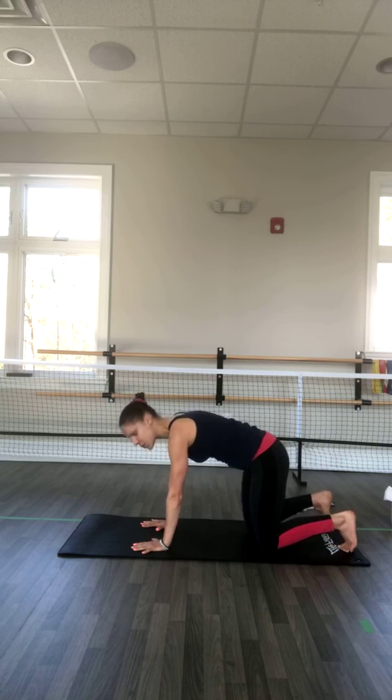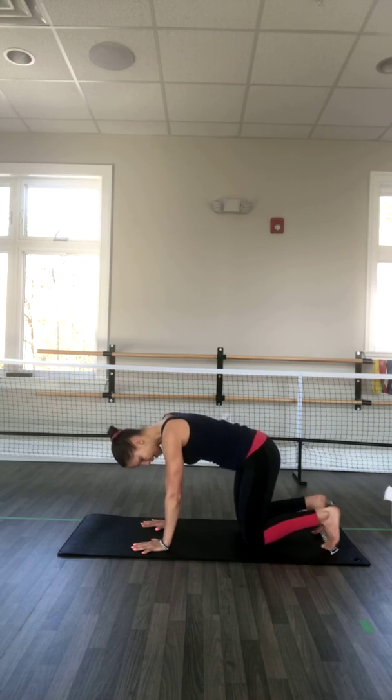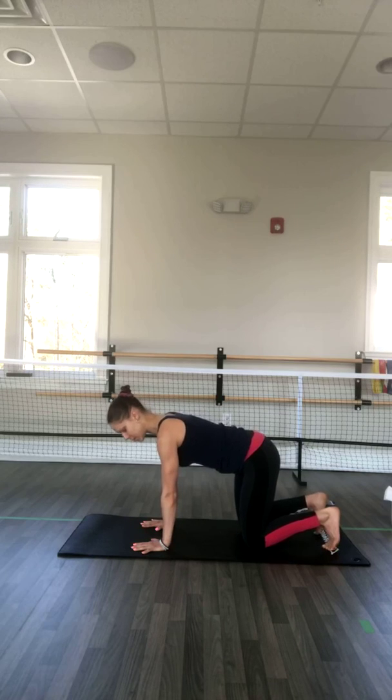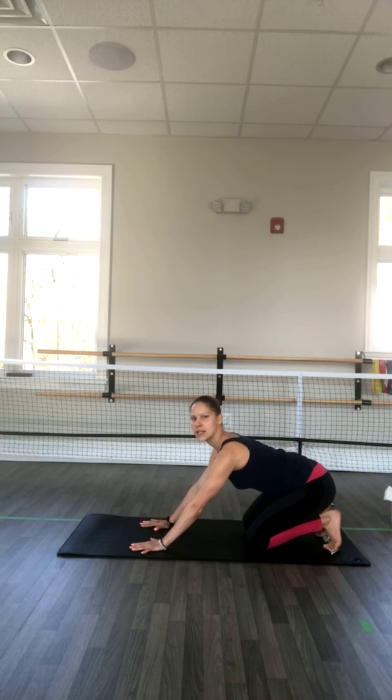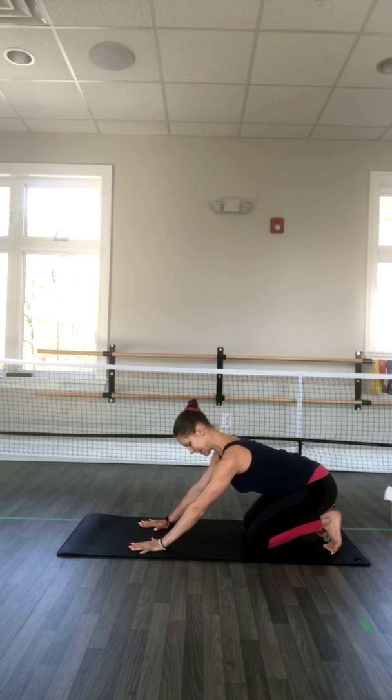Now tuck your toes under and place the weight onto the big toes. Just sit back onto those heels to stretch your feet and your toes. Keep your back spacey, keep your shoulders away, and just push slightly back so you can sit and stretch the toes and your feet. Take another three breaths here, keep your palms wide.